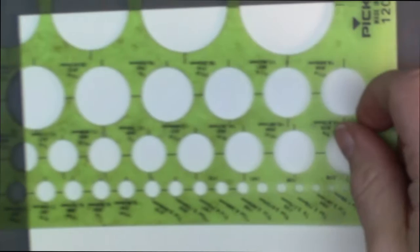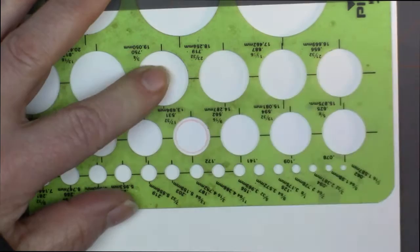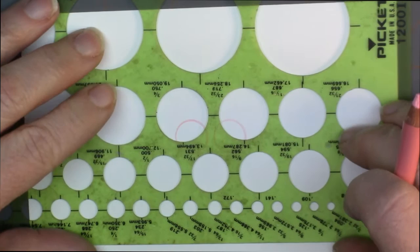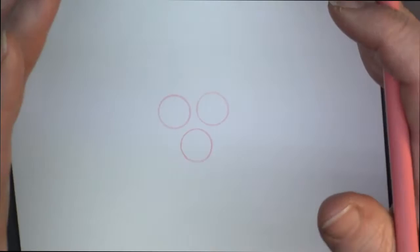We're going to get started and this time I am going to use a template for my circles. The reason why is I want to have three circles that are relatively close to each other in size, because I want to do a heart for the setting. So we'll have three circles — one, fairly close together, two, and then right below we'll get the third one, three. Doing that just gives us a bit more of a guideline to go with.